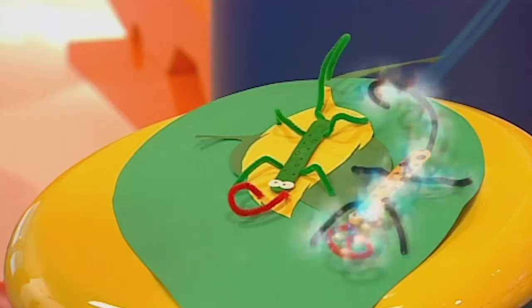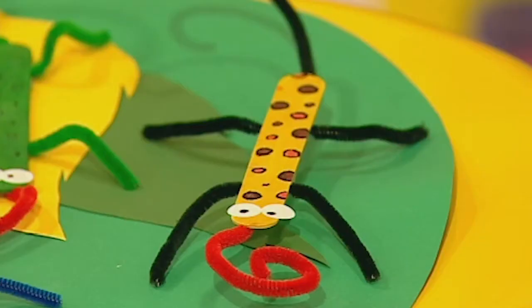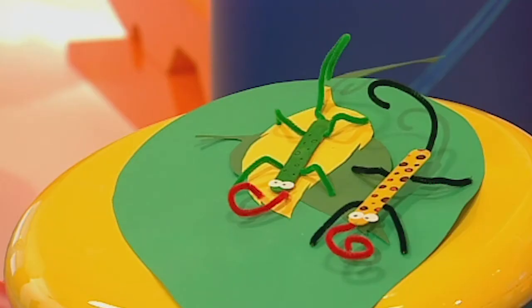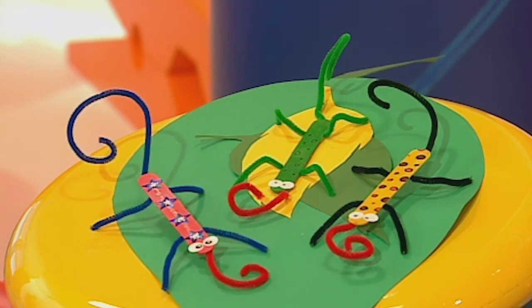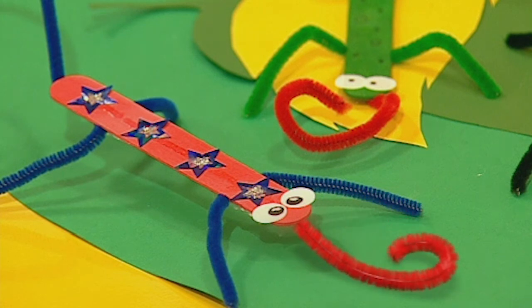If you've got more than a minute, you can make all sorts of lolly stick lizards. This one's been made with a different coloured jumbo lolly stick and has felt-tip pen spots. Or how about adding some sparkly stars to your lizard with star-shaped sequins and glitter? You can make any type of lolly stick lizard you want — why don't you give it a go?